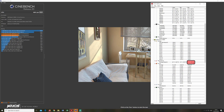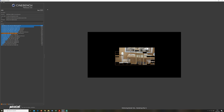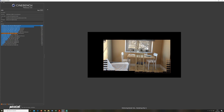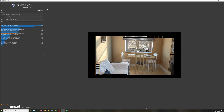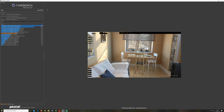With Cinebench R20, we stayed at 75 degrees Celsius with the air cooler, and around 69 to 70 degrees with our water block. Obviously in the long run, we also see a benefit in the average temperatures as well.